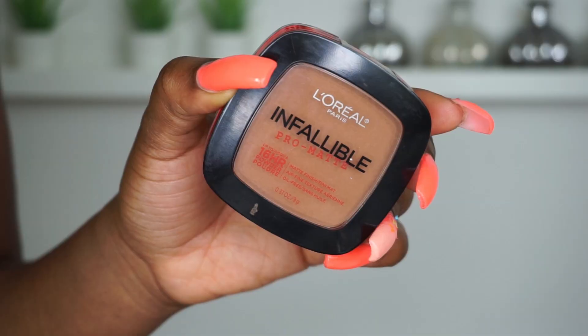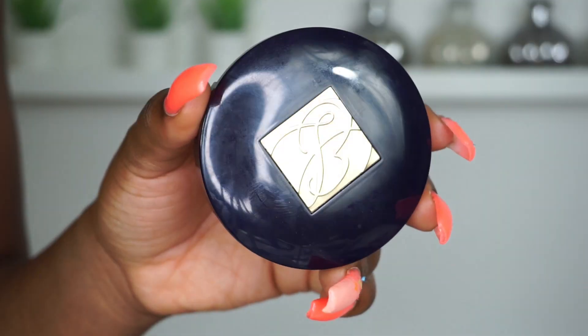Now I'm going to set my face with the Infallible Pro Matte Powder, applying this to the perimeter of my face. This will really help with the oil and make your makeup last all day — my skin is super oily and this really helps me. Next up I'm using my Estee Lauder Double Wear Powder Foundation.